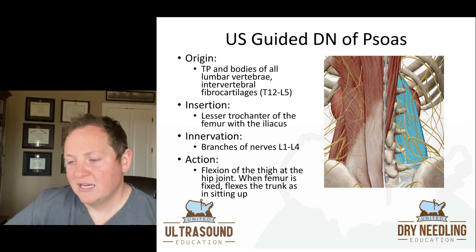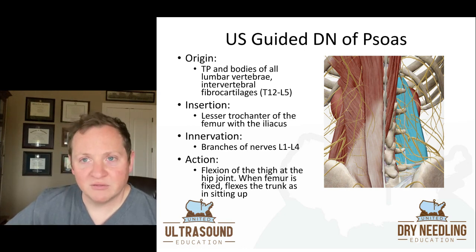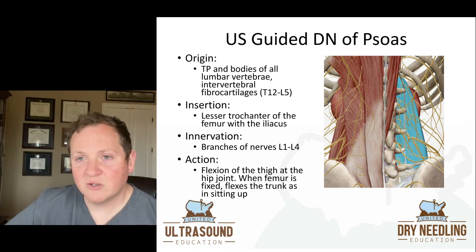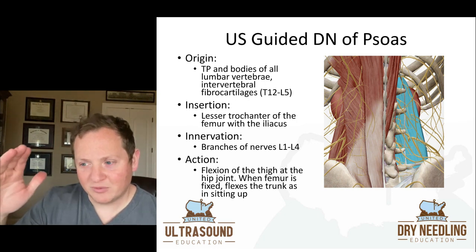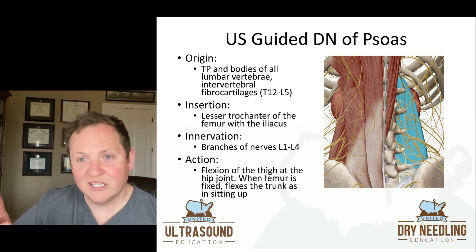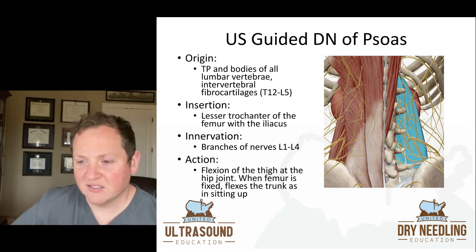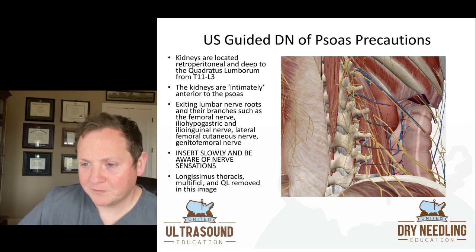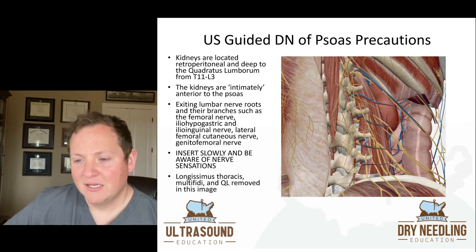When you look at the anatomy image to the right, the superficial muscles have been removed — the latissimus is gone, the longissimus thoracis is gone, the quadratus lumborum is removed, the multifidi are removed. You can clearly see the transverse processes, and then deep to those transverse processes you have the psoas. At the top right of the psoas you'll see a little reddish-pink structure — that's the kidney. The kidneys are directly anterior to the psoas. Psoas is a very deep muscle.